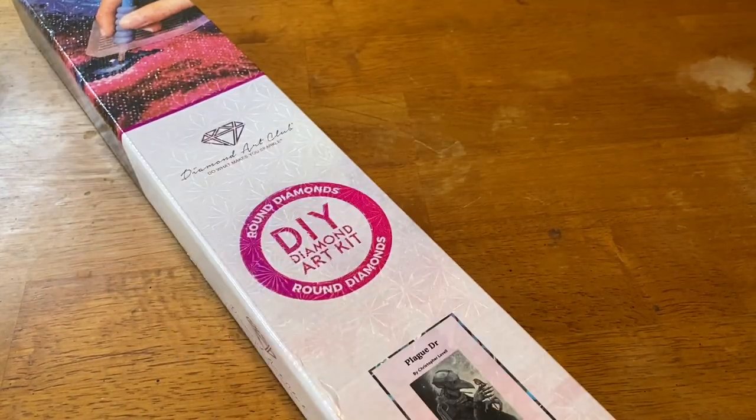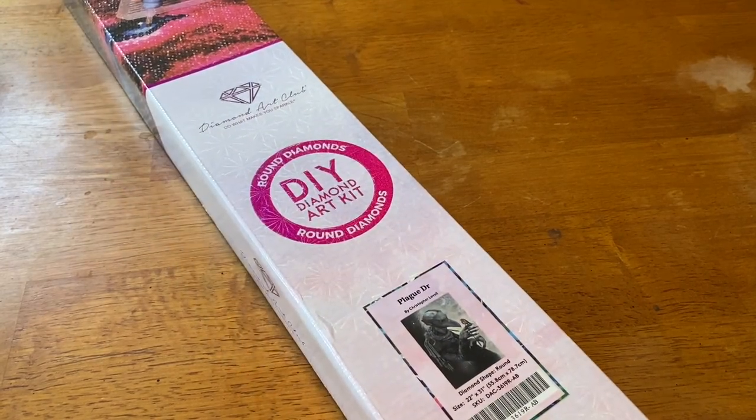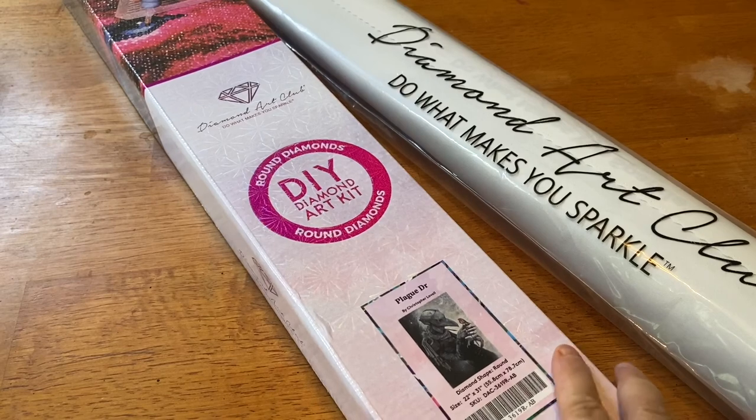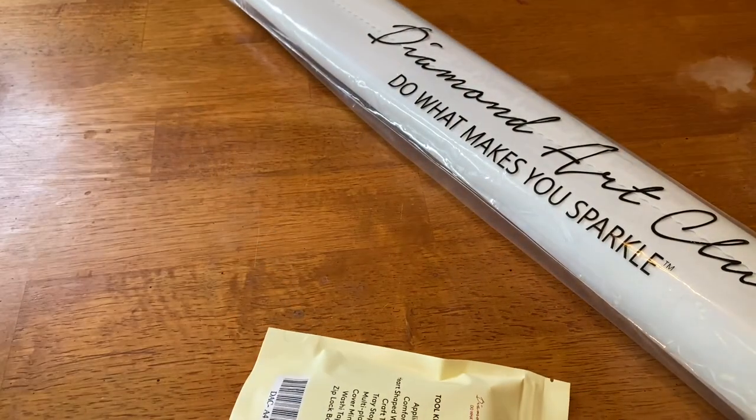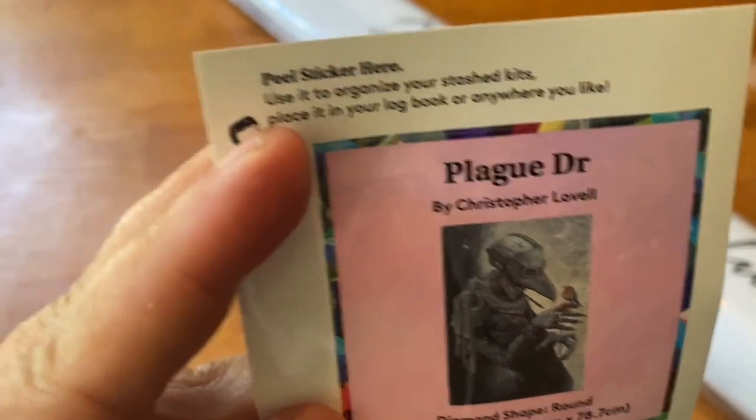I went ahead and took the plastic off already to alleviate one last step we would have to do. All right, let's get our goodies out. First thing we have is our little sticker that Diamond Art Club puts in here.